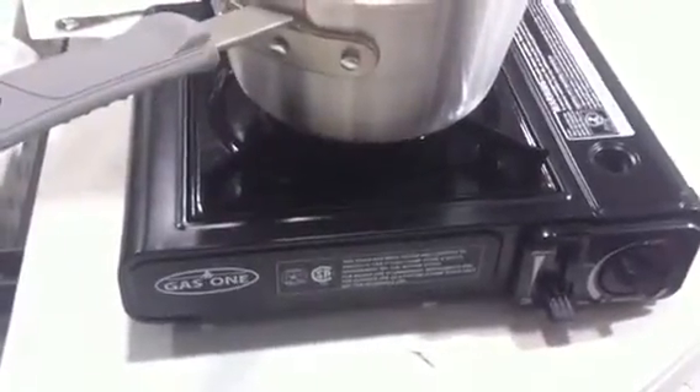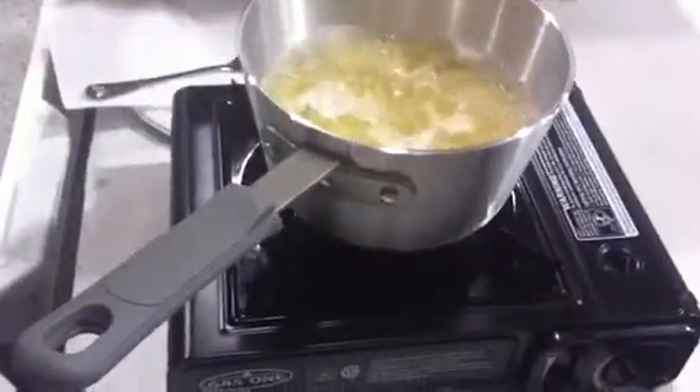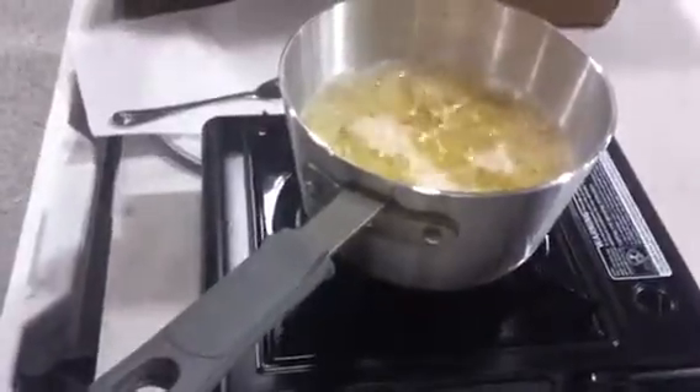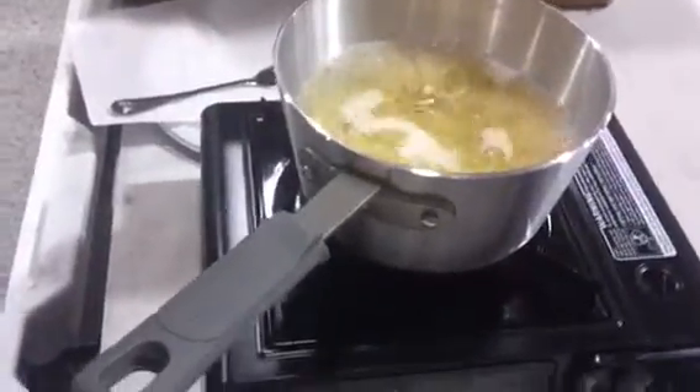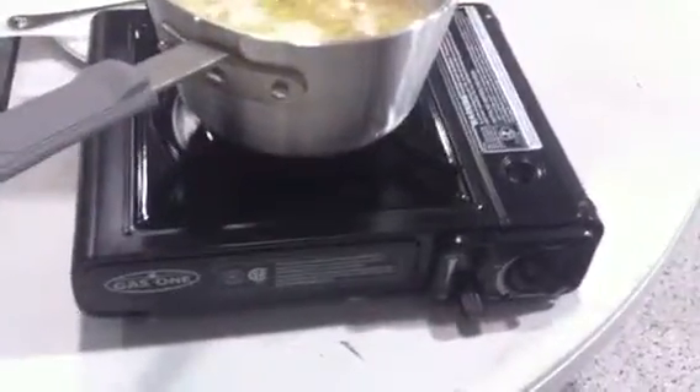Again, this is a gas butane canister style single burner stove. You can cook indoors or outdoors — just make sure you have ventilation indoors and outdoors as well. Just remember, emergency preparedness should be a habit.